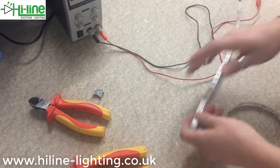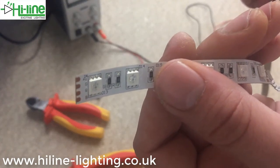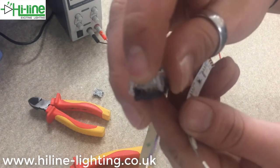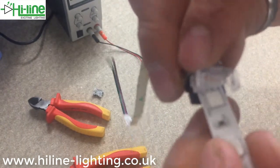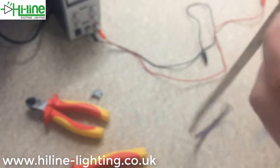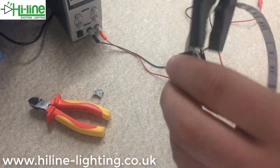So that's one end — that's my power. As I said before, you're going to match up the positive, green, red, and blue going into this end. Again, lift up the lid as far as you possibly can, stick the LED tape all the way to the back, and then close it down. Use pliers to close it down just to make sure you've definitely made that connection — you can hear it click when I do so.